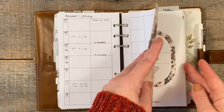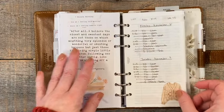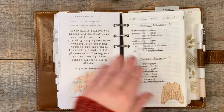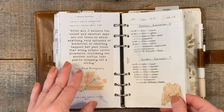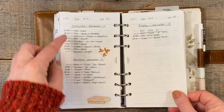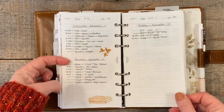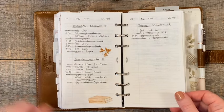The last big section would be my dailies. I just did a running list. I only have November and December in here now. I just make a list of who I need to drop off and when, tasks to do in between dropping kids off. I try to put things in chronological order as far as how I would like the day to go, and then I just cross them off as they get done.